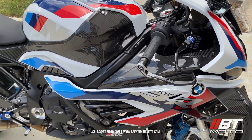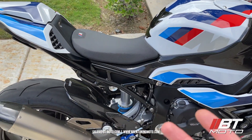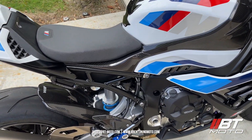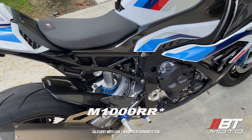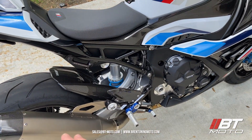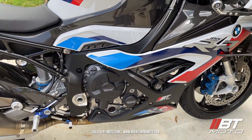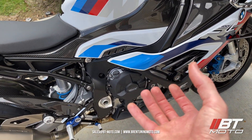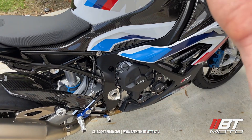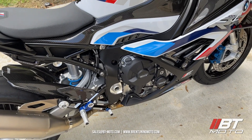Why am I bringing this up? I've had three potential customers message me, and they have bone stock S1000RRs — no flash, no modifications — and they're smoking and burning oil. That's a sign of a bad break-in procedure, meaning it's not broken in properly. There's oil getting from the bottom of the crankcase up into the combustion chamber and then being burned and shot out the exhaust, which is bad.